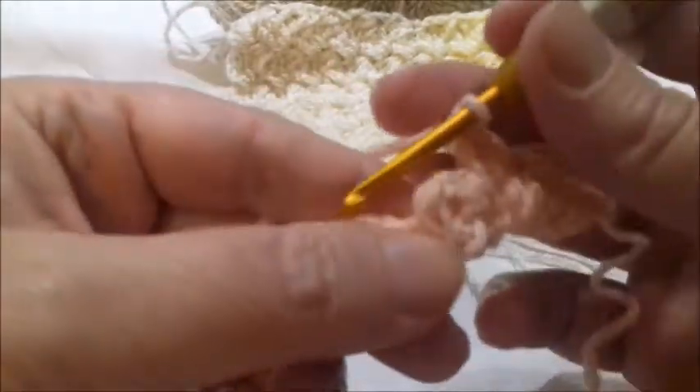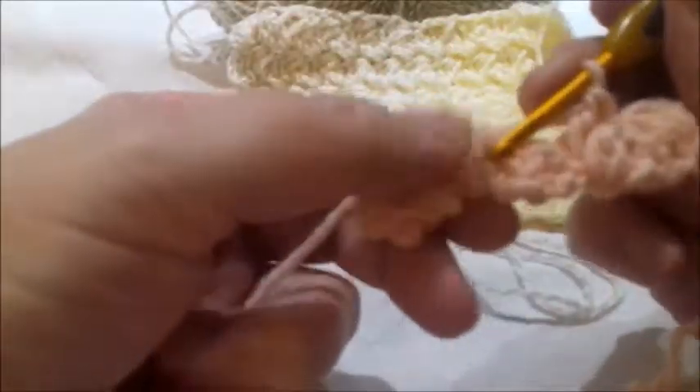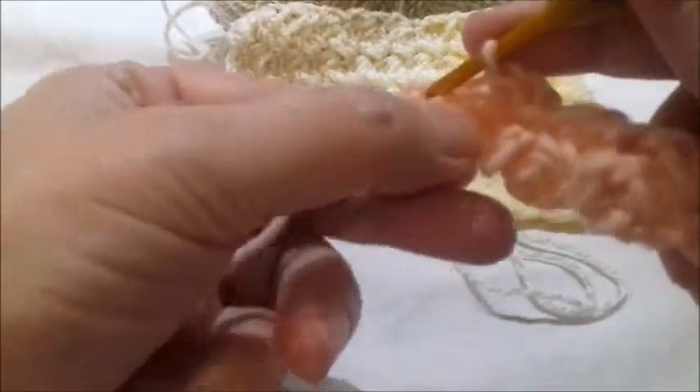Again, skip this cluster, and where you worked the slip stitch in the previous row, work a slip stitch plus two double crochets in the same point. Again, skip this part, and where you worked your slip stitch in the previous row, make another slip stitch and two double crochets. Finish the row by making a slip stitch, then turn your work.